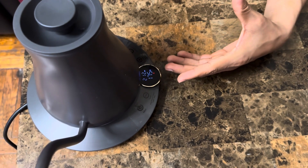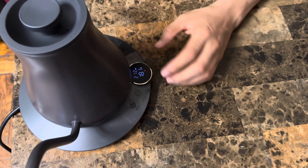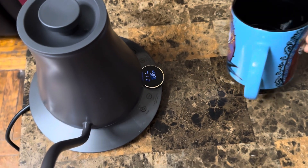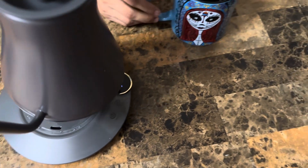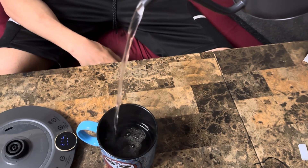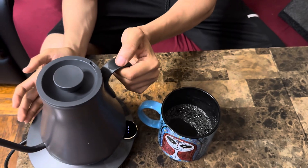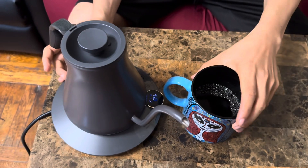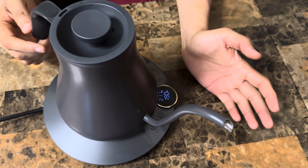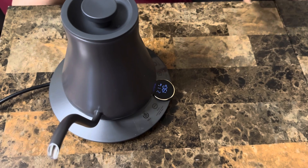Absolutely amazing. Once the water is at the temperature you want, you can just shut it down. Let me show you guys the pouring and how smooth it is. With the nozzle here, the flow is very nice, smooth, and elegant. I absolutely love the flow of the water because of how they designed the nozzle.